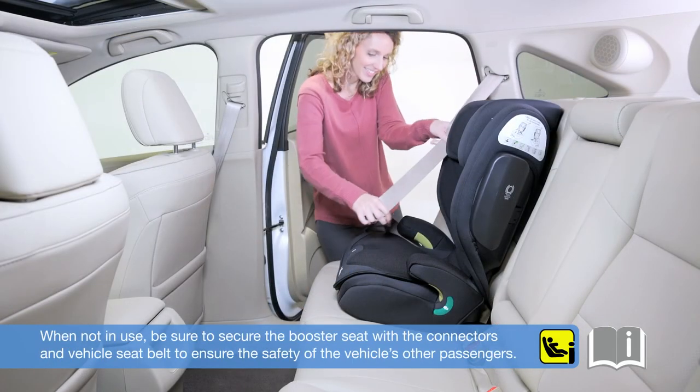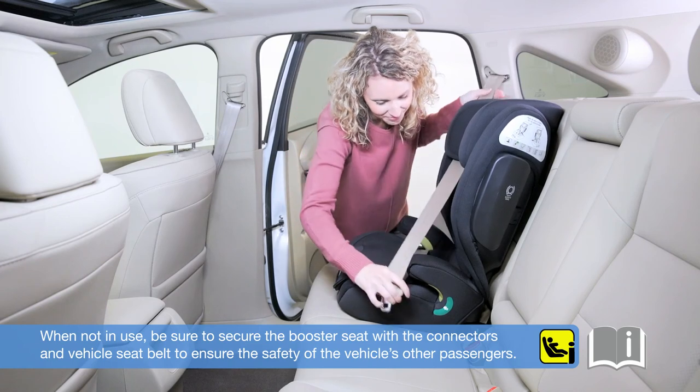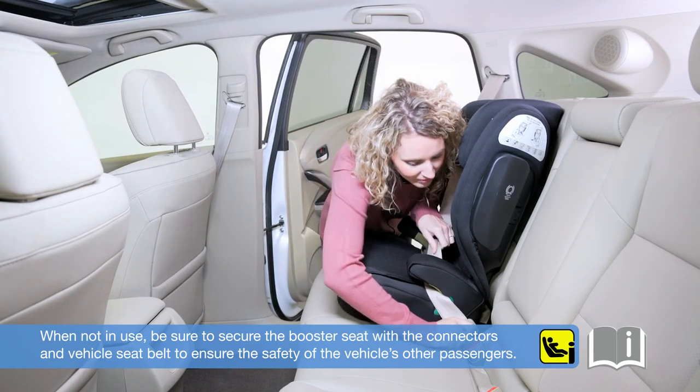When not in use, be sure to secure the booster seat with the connectors and vehicle seat belt to ensure the safety of the vehicle's other passengers.